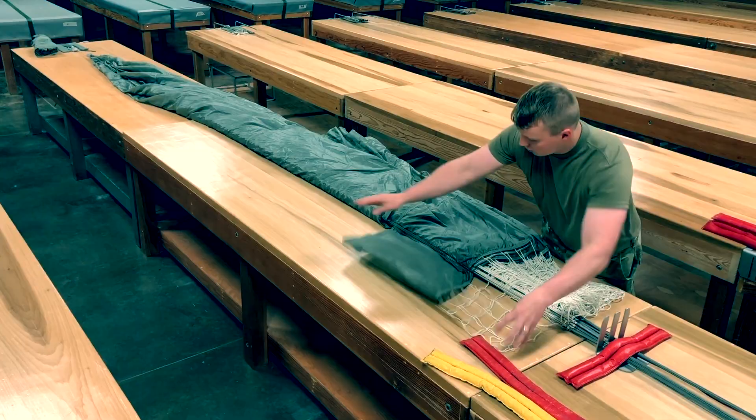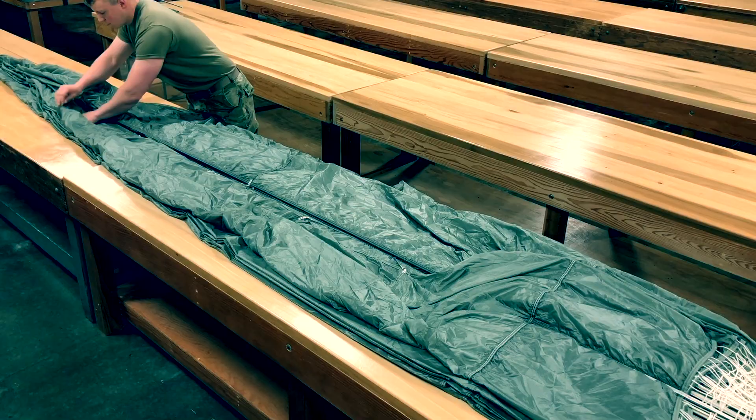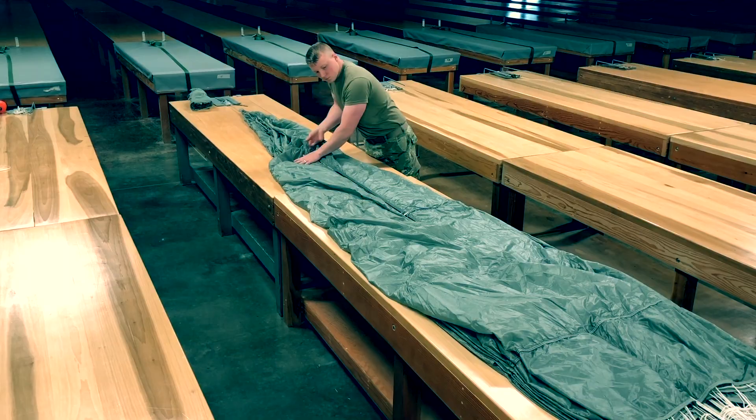Fold the left group of gores to the right and repeat. Continue fine dressing until line 28 is on top.